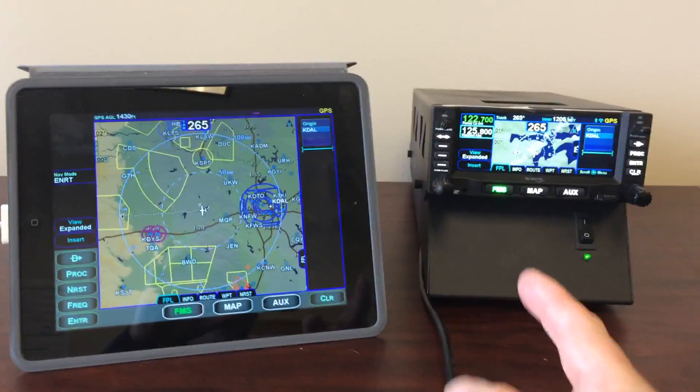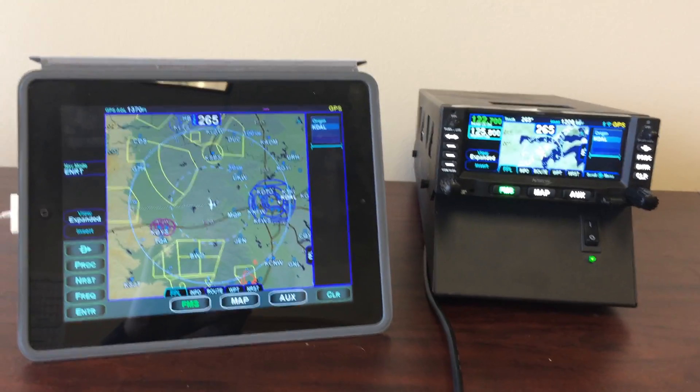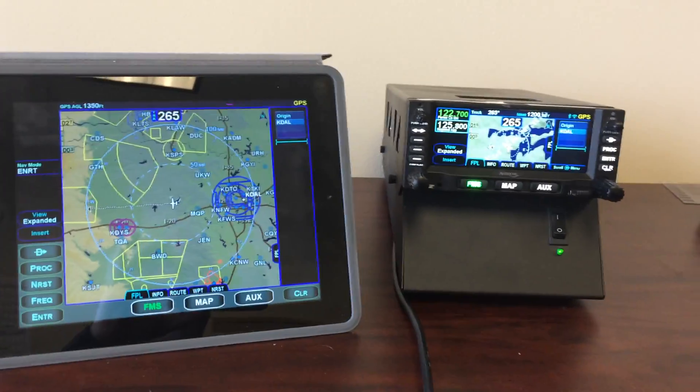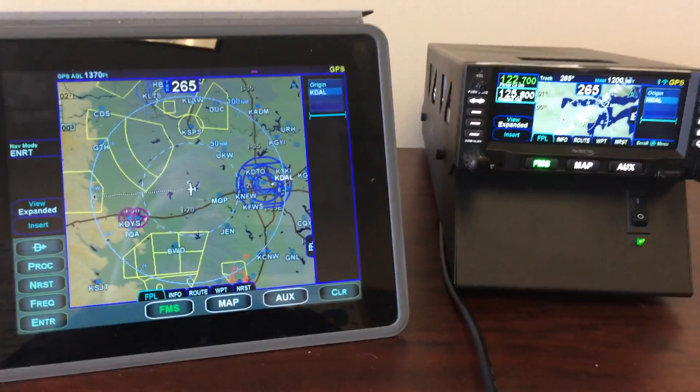Today we're looking at an IFD 440 coupled to an IFD 100 running on an iPad. This is the new iPad app from Avidyne that will couple with your IFD 540 or 440 and connects via Wi-Fi.